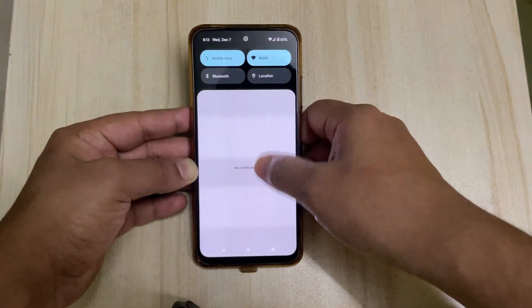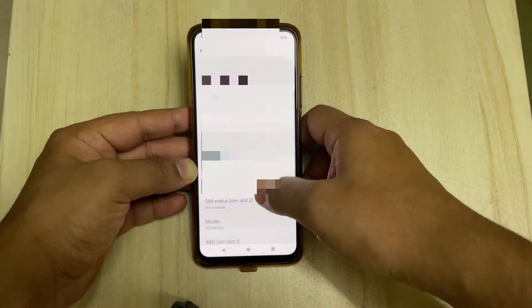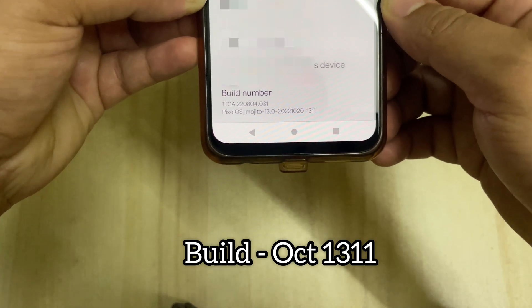So grab your phone, your USB cable, and your laptop. Remember to use the USB cable that came along with your phone. Before we begin, let me show you the build number on my Redmi Note 10. We can go into settings and in about phone, we can find the build number. As you can see, the build number is 1311.